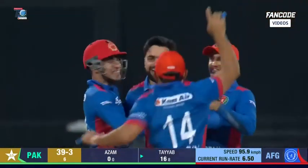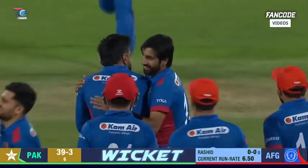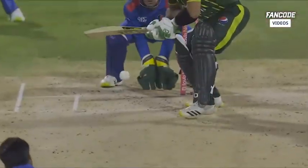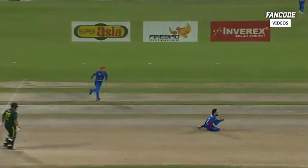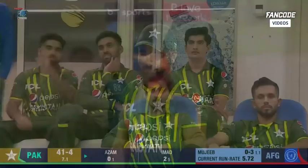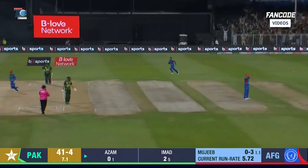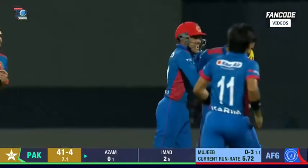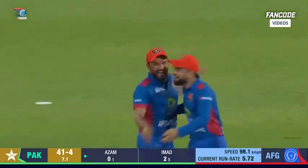Soft dismissal first up — the captain strikes. Pakistan now staring down the barrel with four back in the dugout. He looked in really good form, unfortunately. Rashid Khan has struck with his first delivery — it's not that easy. Oh come on — this is not happening! Another soft dismissal. Too much bottom hand on that.